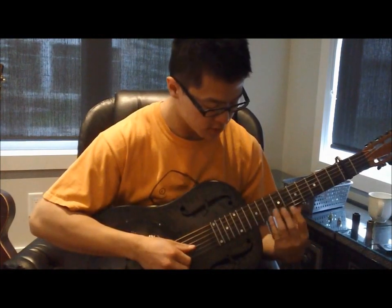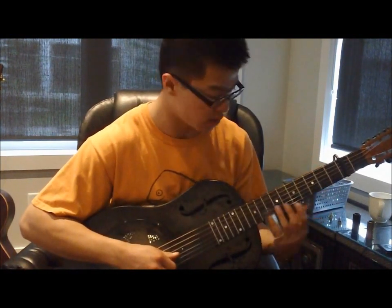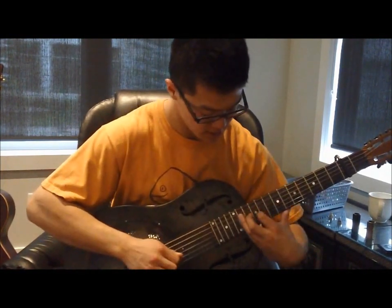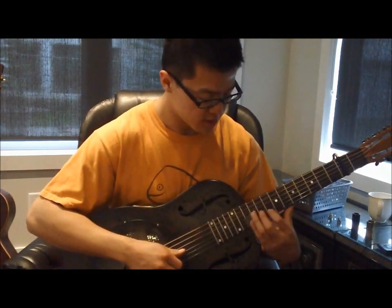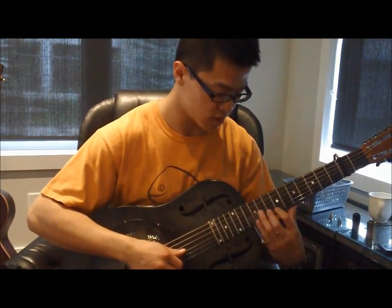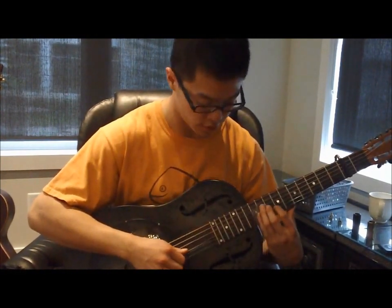This song starts with a slide up on the top three strings into the 12th fret — that's taking into account where the capo is. And since this is Son House, you'll have to play most of the notes that you slide on with a bit of vibrato.